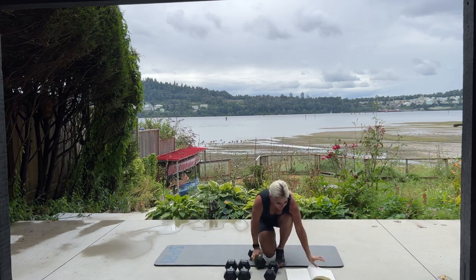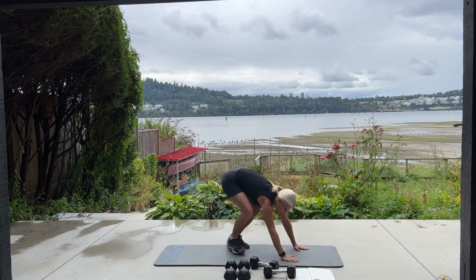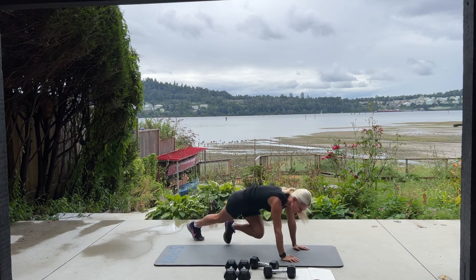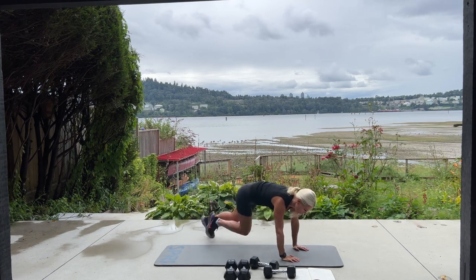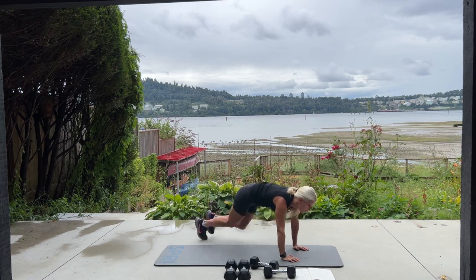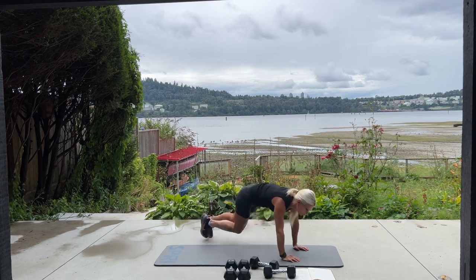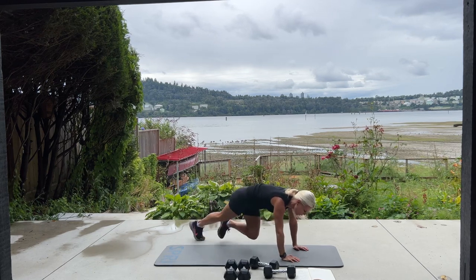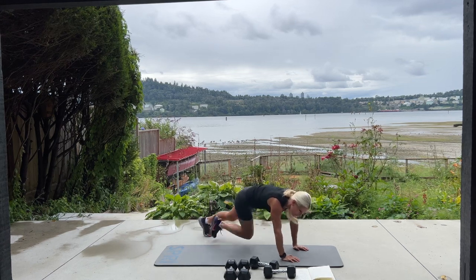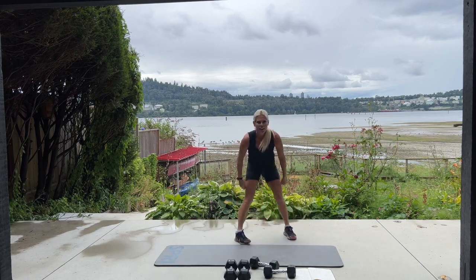We're going into mountain climbers. Come down to the mat and bring those knees in and out for 60. Nice and fast. Feeling those shoulders now? Ten, nine, eight, four, three, two, and one. Come on up. Nice job.